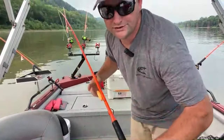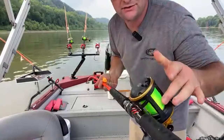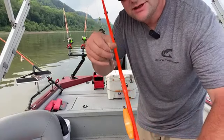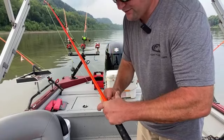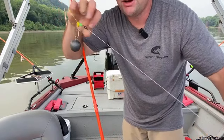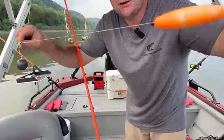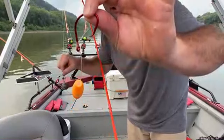Now all the rigs we're using today are Penn Squall 20s spooled up with 50-pound slime line. This is a medium-heavy Hellcat rod, and then I've got 80-pound heavy cover leader line. If you buy anything from Catch the Fever, feel free to use discount code SLUNGER10. The rigs we're using are just slip rigs or anchor rigs from Slyndra Cat Outdoors — this one's actually got a float on it, and an ADOP Boss Cat.